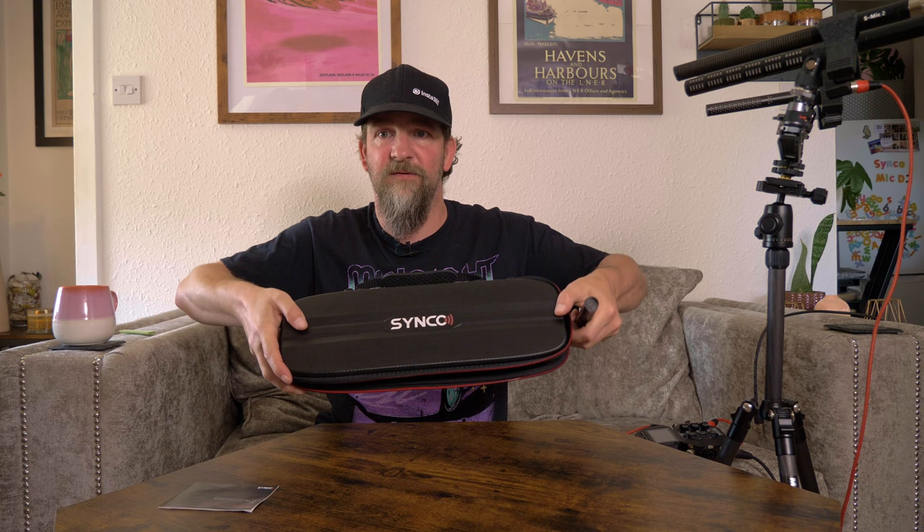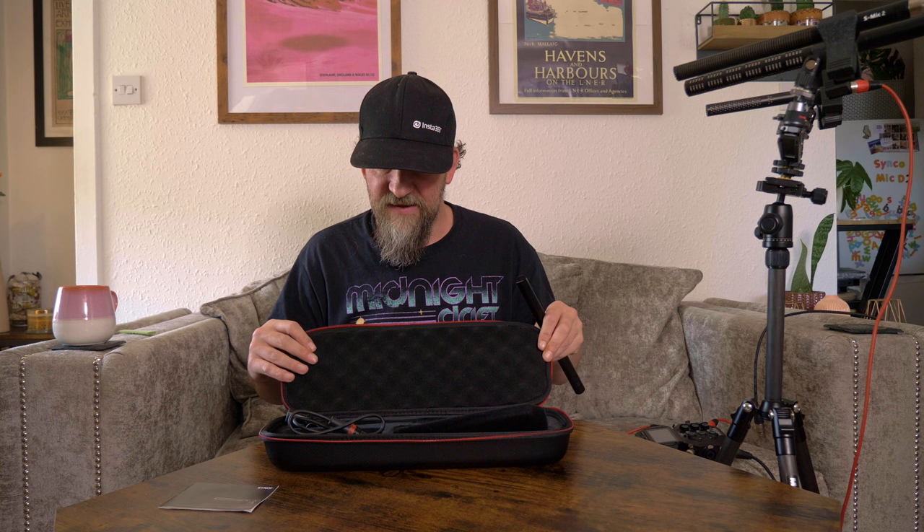The microphone holder is a pain to get on, but the fact that it was so difficult to get on tells you it's not going to come off very easily — you're not going to have your microphone falling out of this thing. It all comes inside a nice little case that zips up. It's not a hard case or a soft case, but it's rigid with foam inside. We also have a little user manual.